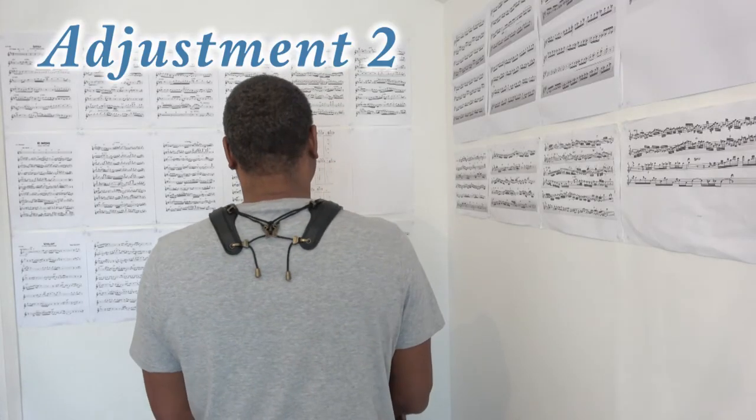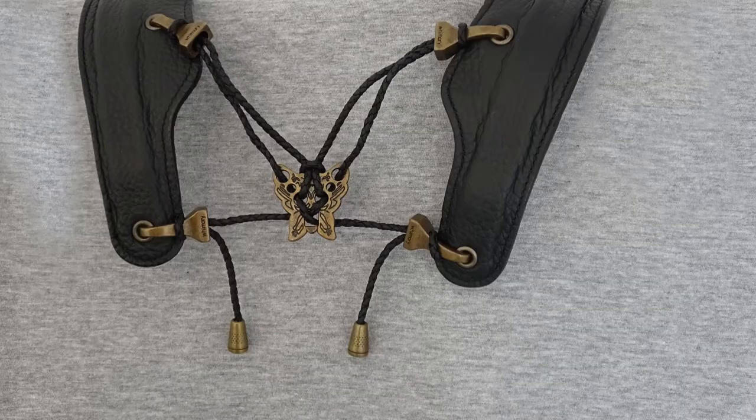Adjustment number two: the strings can be adjusted to suit different shoulder widths. If you're going to adjust the strings, it might be a good idea to measure and record the lengths just in case you want to return them to their original positions. The strings follow an elaborate network in order to lock them in place so that they do not move. The lengths of the strings should be the same on the left and right side of the neck strap so that it is symmetrical and applies even pressure.